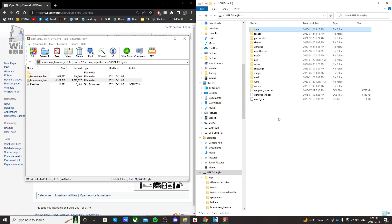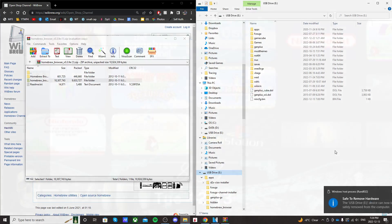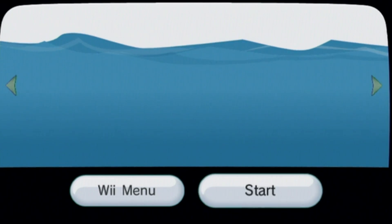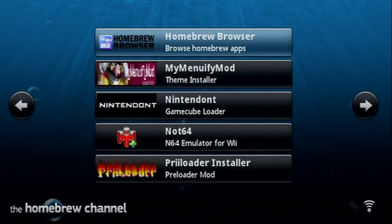You can go back to the root, eject your SD card or USB drive, and put it onto your Wii. Once you're over on your Wii, make sure it's connected to the internet and go into the Homebrew Channel. Start it up, and once your apps load up, you're looking for Homebrew Browser.